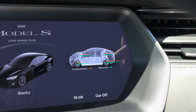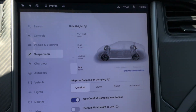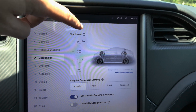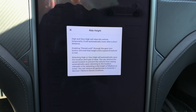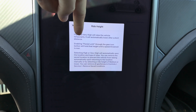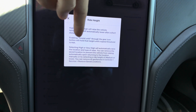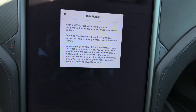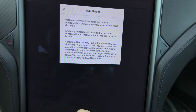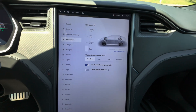It can adjust the compression and rebound in real time, so you can see in real time how the suspension performs when you go over bumps — very smart. You can switch between different ride heights here. Keep in mind that High and Very High will raise the vehicle temporarily. It will automatically lower after a short distance. Enabling 'Persist' via the gear icon will hold the height until a speed threshold is met. Also, selecting High or Very High will automatically save the location so the car can rise automatically when you return there.